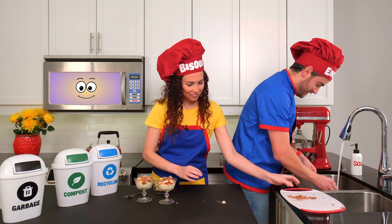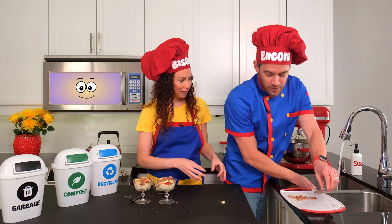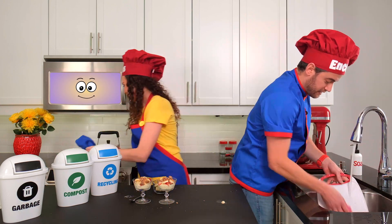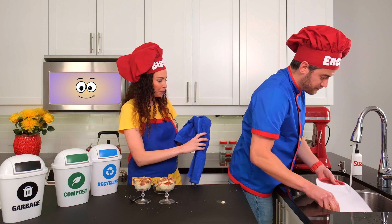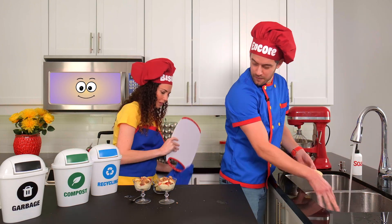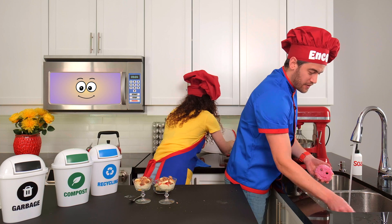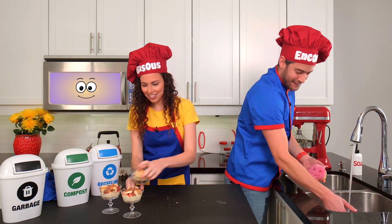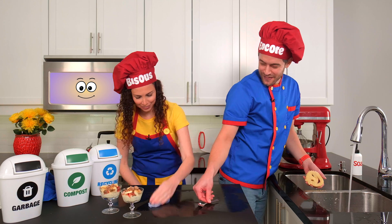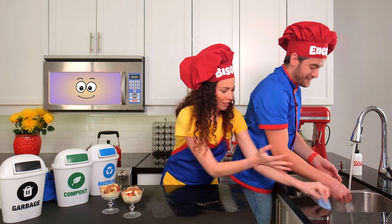Tidy, tidy, tidy — everyone should clean. Tidy, tidy, tidy — part of the routine. Tidy, tidy, tidy — put your things away. Tidy, tidy, tidy — for another day.